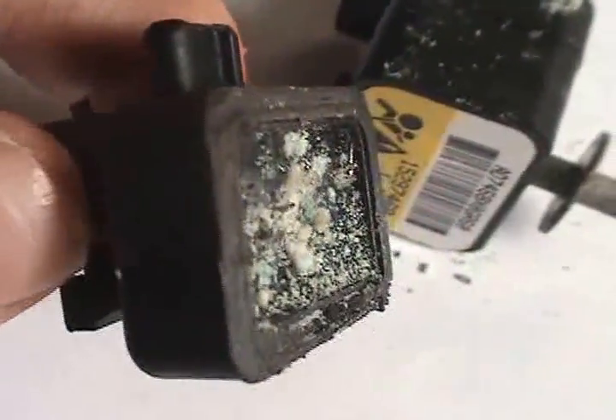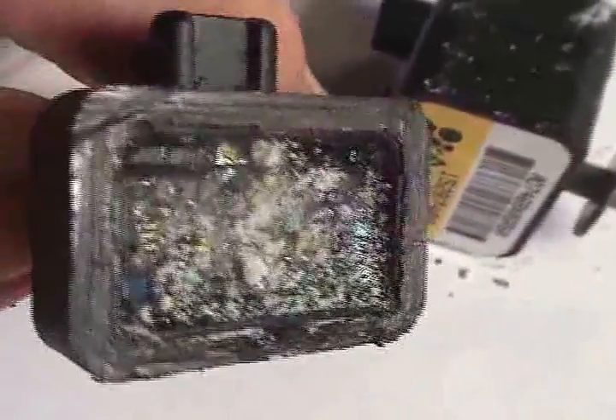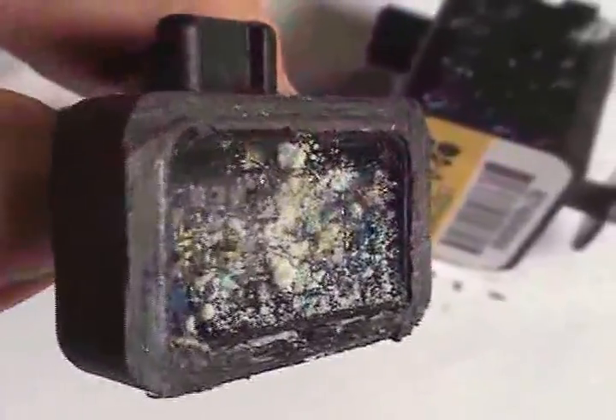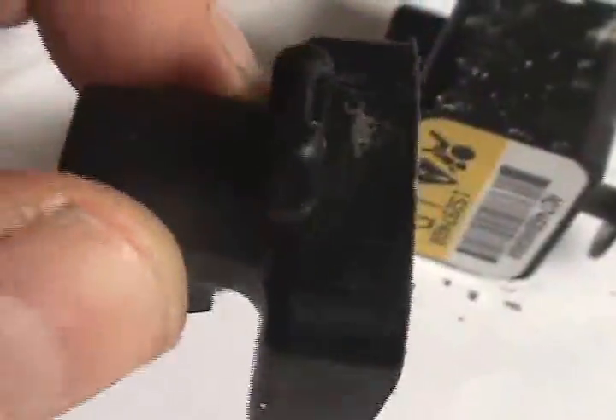I'm going to try to remove some of this protective gel to see if I can further tear down this particular sensor component.